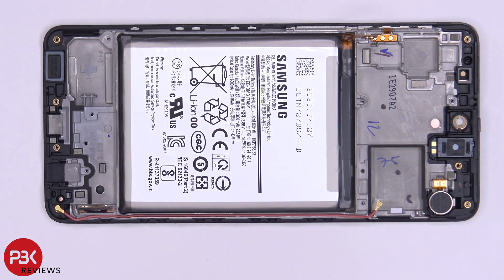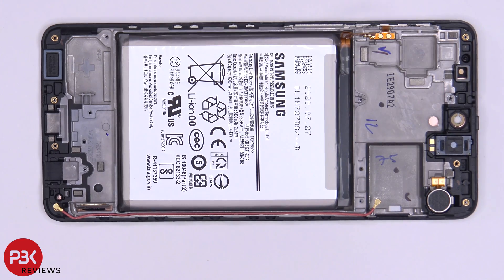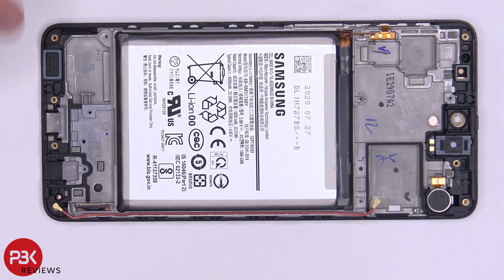At this point you're pretty much left with the mid frame, your battery, your earpiece speaker located on top, and your vibrator motor. Your screen is attached to the mid frame, and the cable for it is right here.